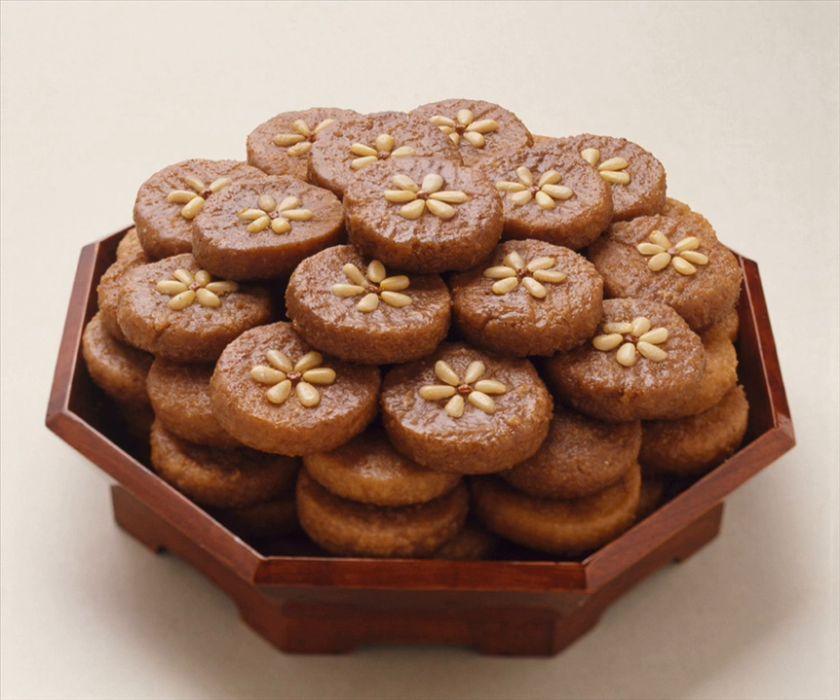Yakgua, also called guahul, is a type of yumeal gwa which is deep-fried, wheat-based hangwa. Traditionally, the sweet was offered in a jesa and enjoyed on festive days such as Chuseok, marriages, or wanggup celebrations. In modern South Korea, it is also served as a dessert and can be bought at traditional markets or supermarkets.